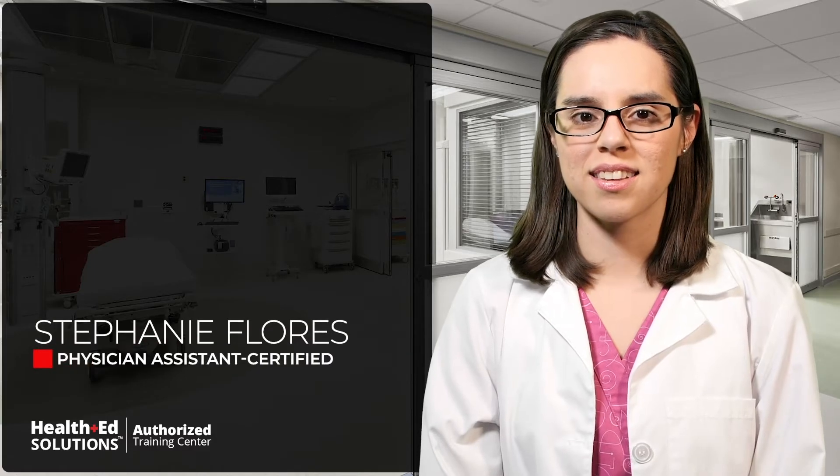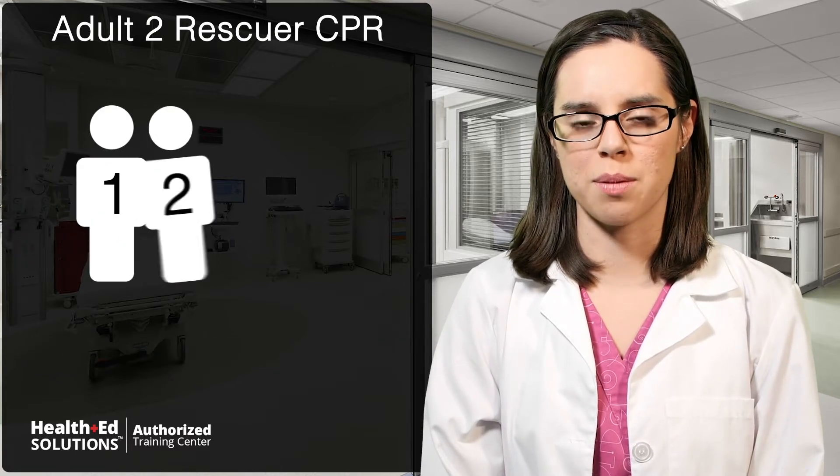Hi, it's Stephanie again. Let's discuss two-rescuer adult CPR for the healthcare professional, and how it is different from one-rescuer CPR.